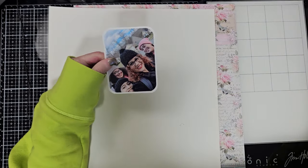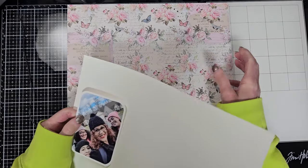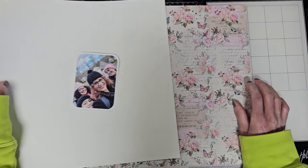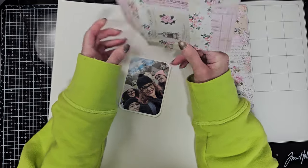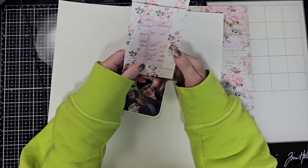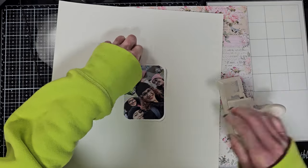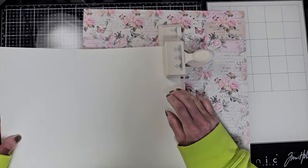I put a white cardstock behind the photo and it is ready. These are the two papers I'm going to use today, and I'm going to work over an ivory cardstock. I'm going to use this element that I cut from one of the papers — it is an envelope. I love this because my sister and my niece were my Christmas gift, so this is the concept behind using this envelope.